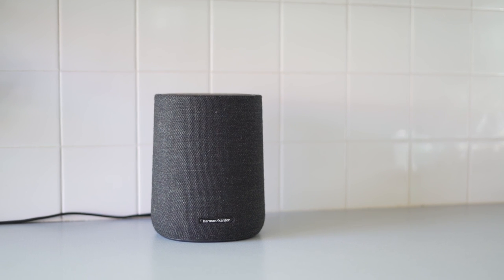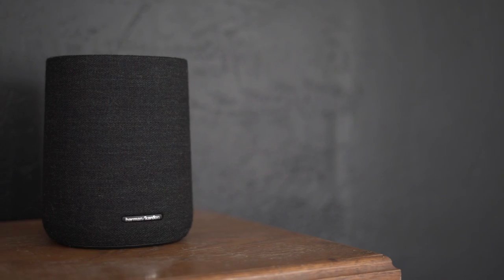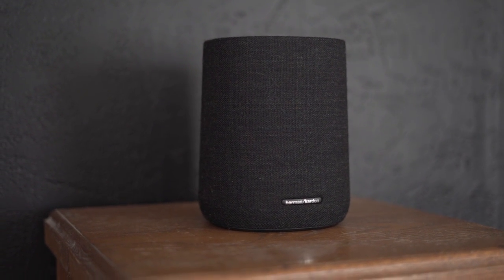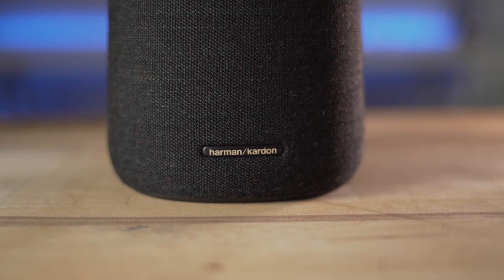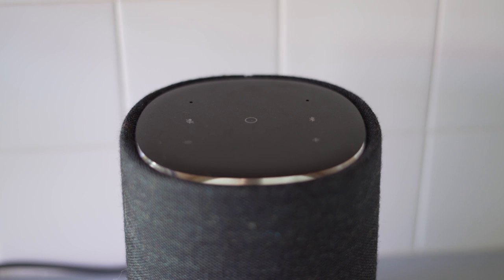The sound quality of the Citation One is pretty incredible for its small size. It puts 40 watts through a 20 millimeter tweeter and a 3.5 inch woofer to give crisp, clear highs and surprisingly deep lows. If you're used to playing music from a smart speaker like the Amazon Echo or Google Home and are looking to take your kitchen dance parties while cooking to the next level, this is a great option. And there's always room to grow by adding other speakers from the Citation Series into the system.